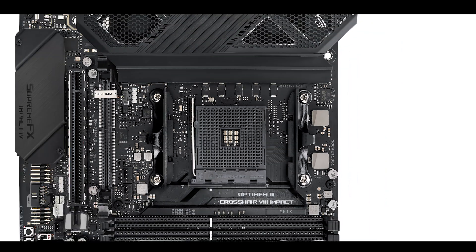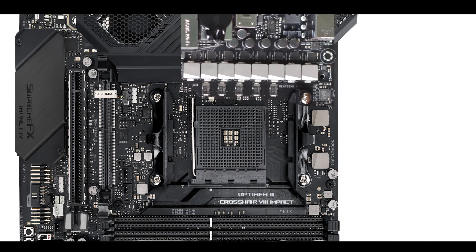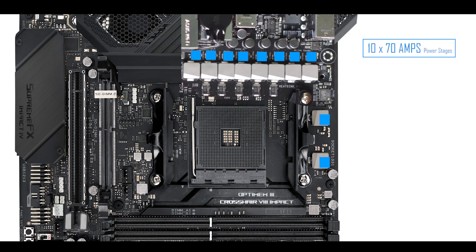VRM-wise, we are dealing with 10 x 70-amp power stages. To be very clear, I've never seen any 70-amp power stage ever, and I've reviewed 100 motherboards in the past two years — so that is extremely impressive. This gives us unprecedented overclocking abilities and an extremely efficient VRM with a lot of amperes and a very low heat wattage signature.